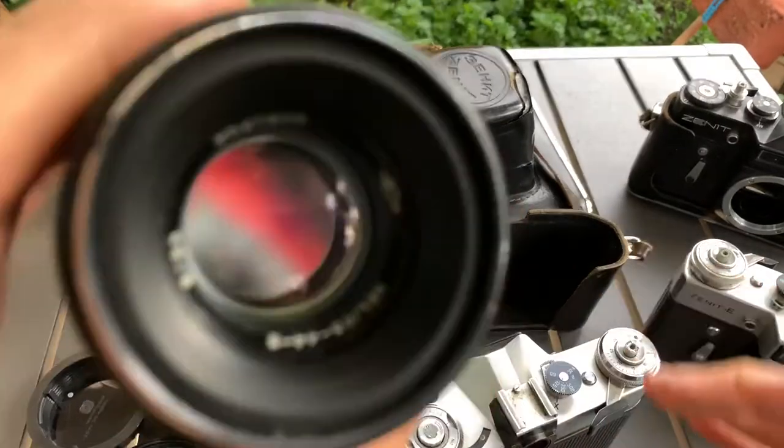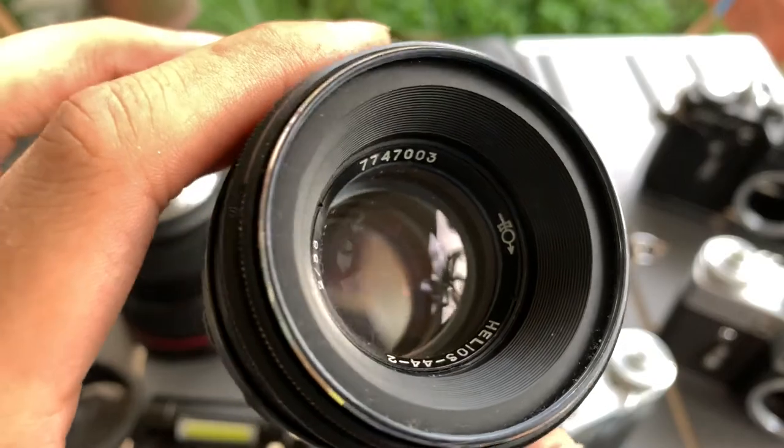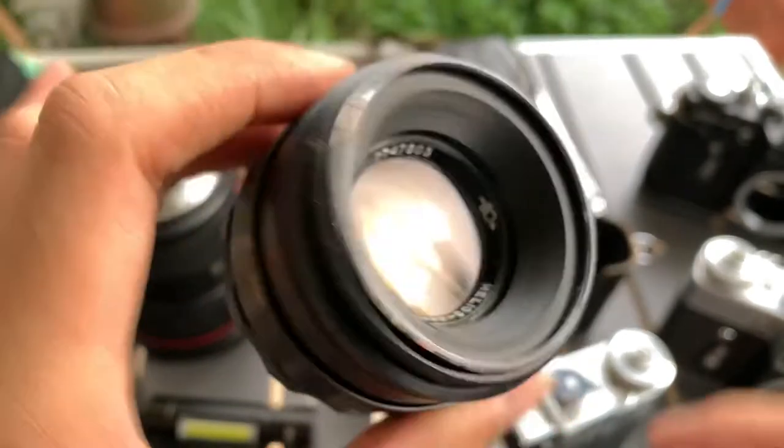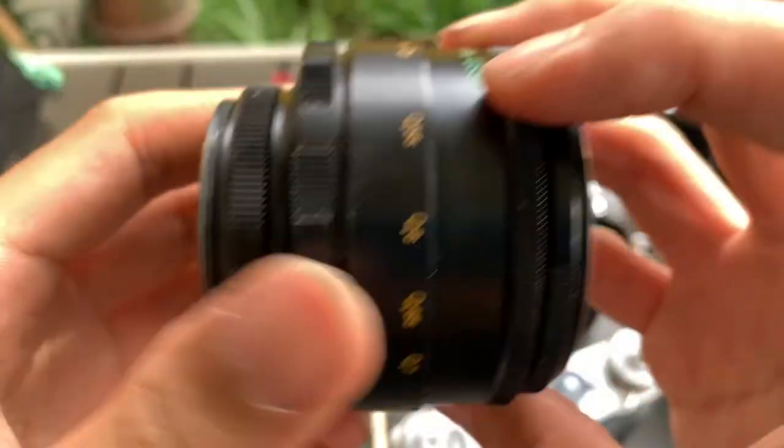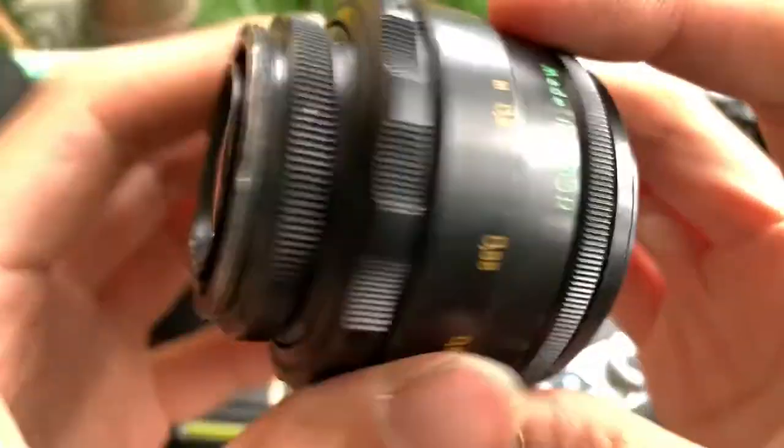I'm going to show you the lens first. This is the lens. Outside, and this is the back.